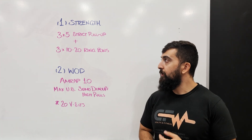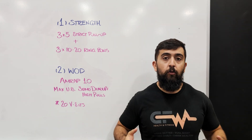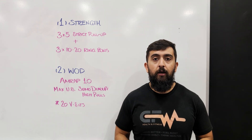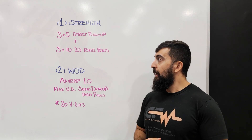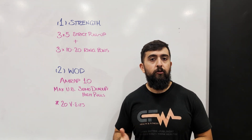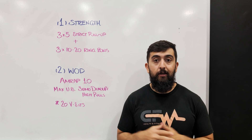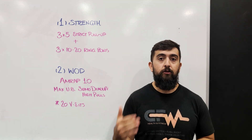After those three sets of five, we're going to go three sets of 10 to 20 ring rows. The goal of this is to work on muscle endurance, building the muscles in our back to be able to sustain the number of reps that we're doing and also to help increase our capacity. Look back at last week or two weeks ago and see if you can do maybe one or two more reps than last time. You do want to get to a point where it feels like you have only one or nothing left in the tank.